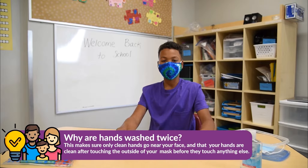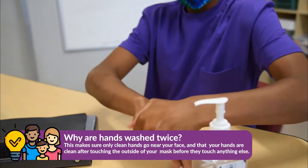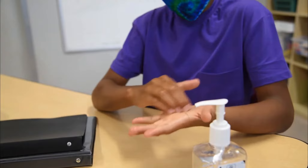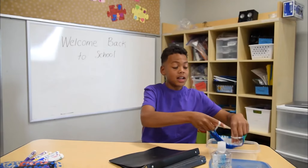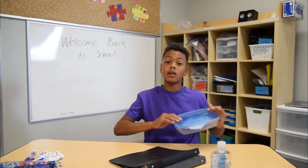Whenever you have to take your mask off, remember to wash your hands for 20 seconds first. Grab the straps like this and take off the mask without touching the front of it. Keep the mask in a clean and safe place, like in a container or paper bag, until you're ready to put it back on.